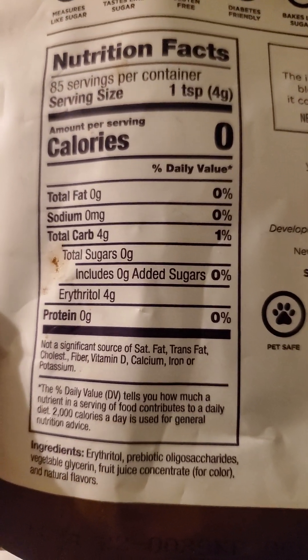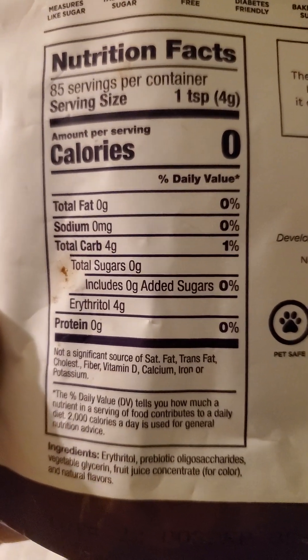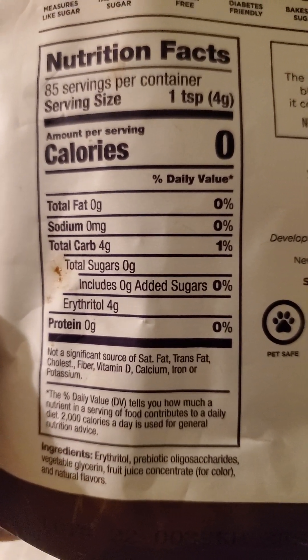It's also listed as pet safe — not that I think you should be giving sweetened food to pets, but I know some people are foolish with their pets because they love them too much.